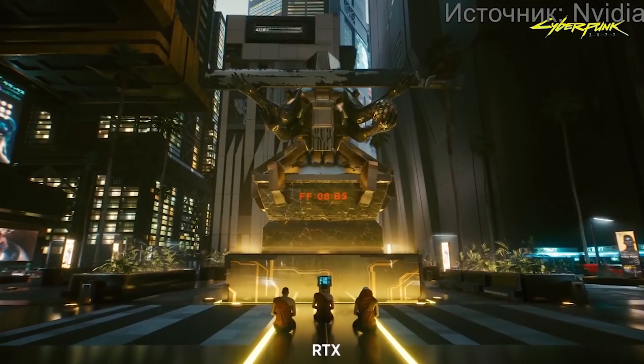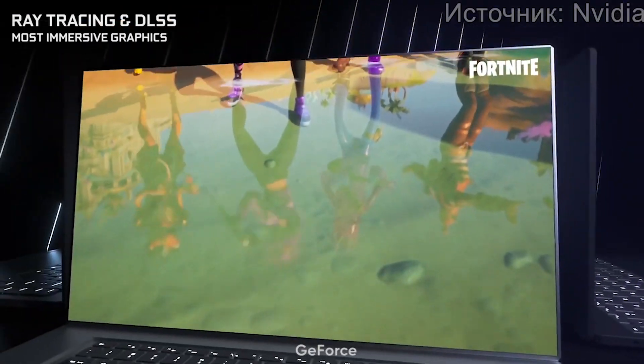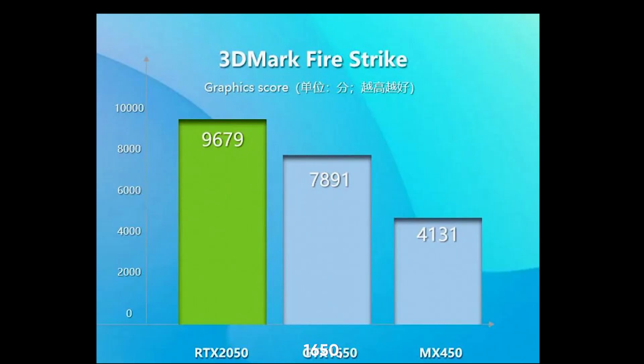When we put the GeForce RTX 2050 head-to-head with the GeForce GTX 1650, it's clear there's a new champion in town. Our 3DMark test results show the RTX 2050 motoring along at a pace that's 23% faster than its predecessor — roughly a quarter higher performance, which is significant especially for gamers.